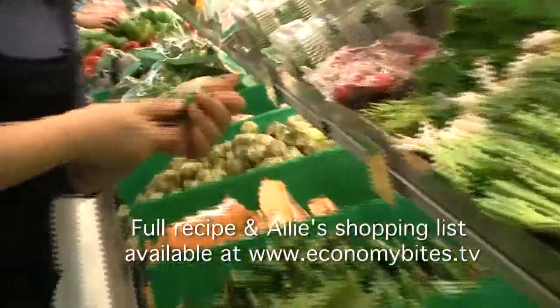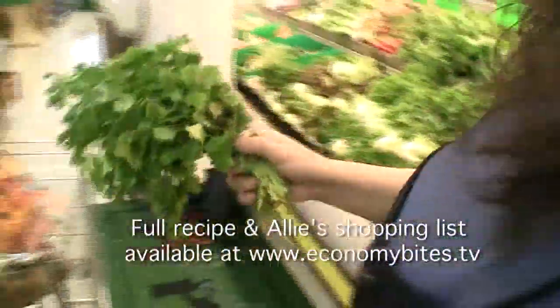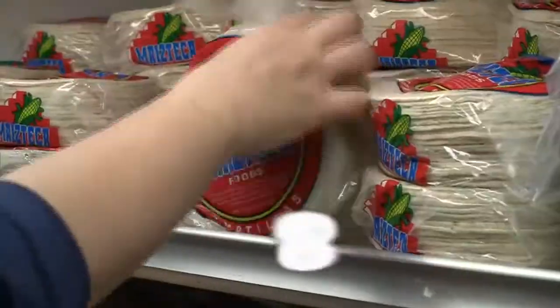I'm from Texas, but one of the things that I really miss is good, authentic Tex-Mex food. So I made up my own recipe for tortilla soup, which is a Tex-Mex classic — amazing, delicious soup.